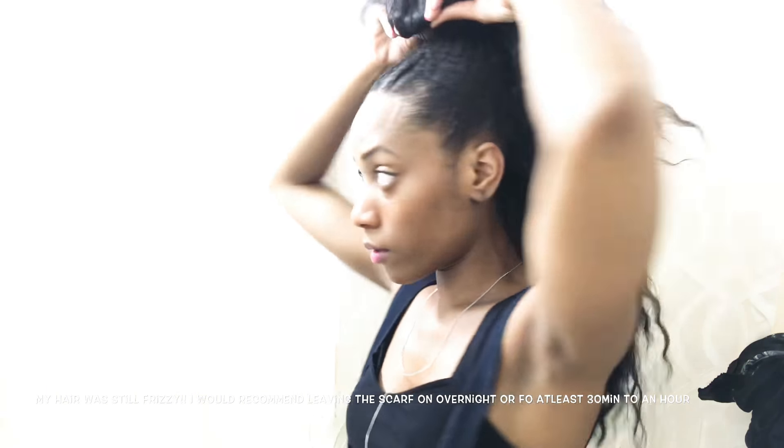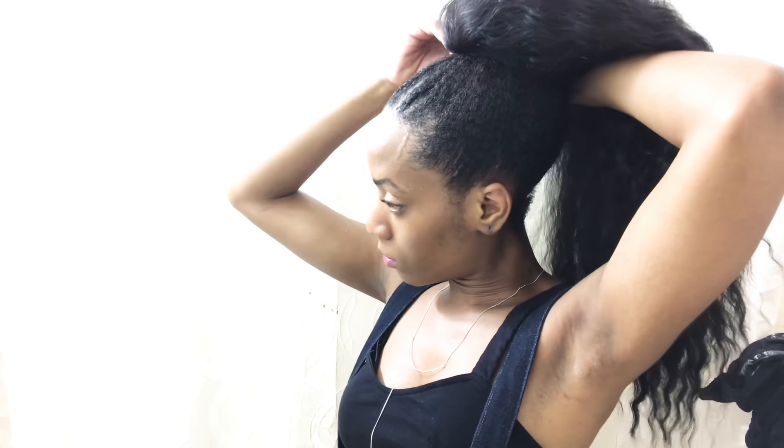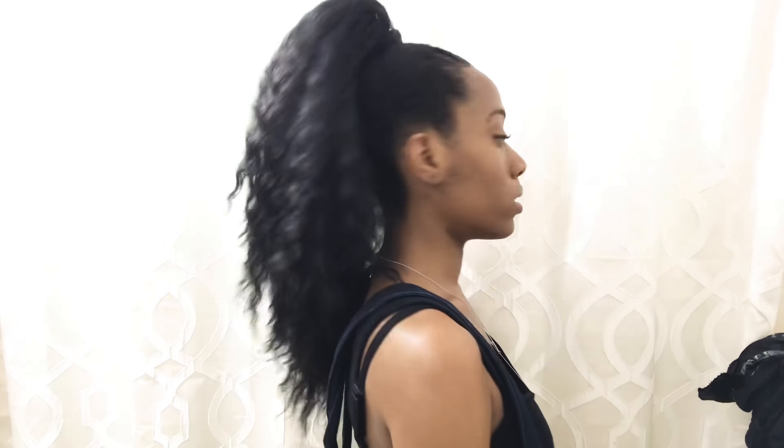Putting the first clip right here. I need to get it as tight as possible. This clip I gotta put on close because it's not gonna stay otherwise. This is definitely party hair — okay, I'm good to go right now.